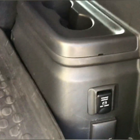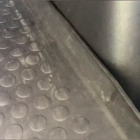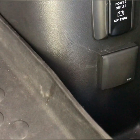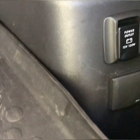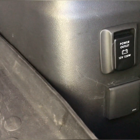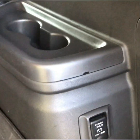Hi guys, on my last episode I want to show how I fit the socket and how I will change the push switch button, because I tried to find the original button but it's not possible, and I ordered the button for a push button for steering wheel heating.